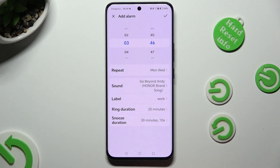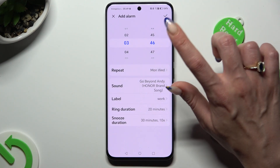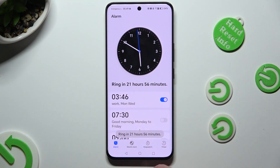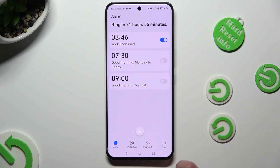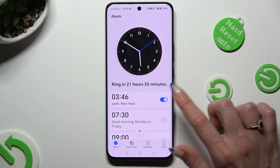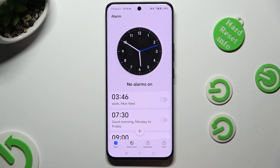After tapping on OK, you can click on the check mark at the top right corner. As you can see, my alarm was successfully created. You can switch it off completely thanks to the toggle next to it, and turn it back on the same way.